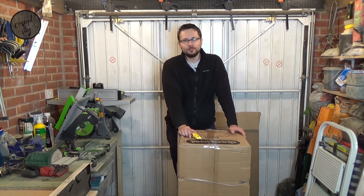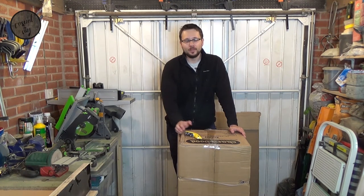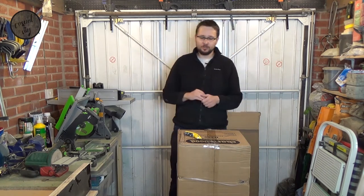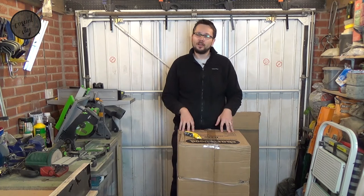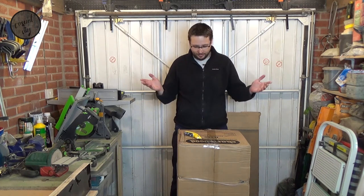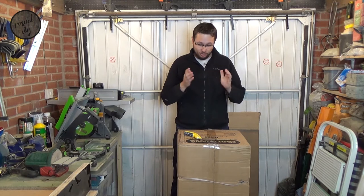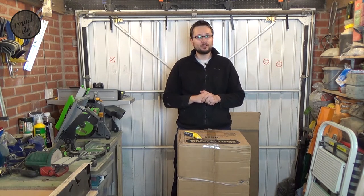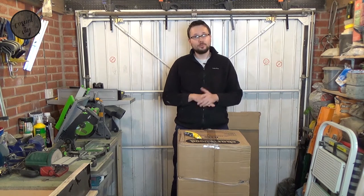Hi and welcome to Kajoi DIY channel. Today will be the first video of my series where I'm going to present some unboxing and tool review. In this case it will be the whole whack because I actually just managed to obtain a 10 inch premium bandsaw from Charnwood B250.